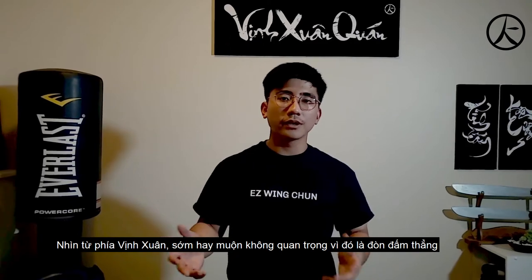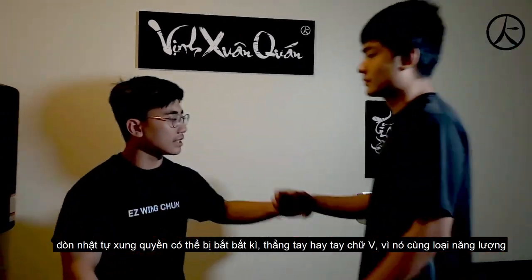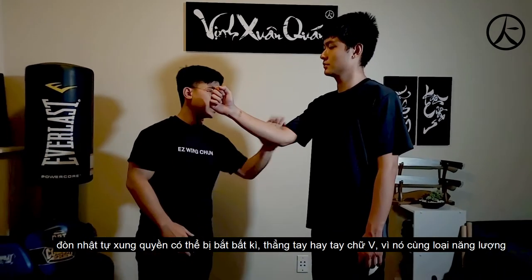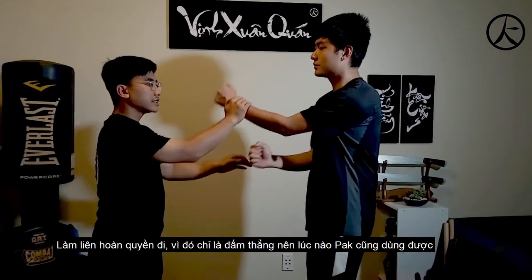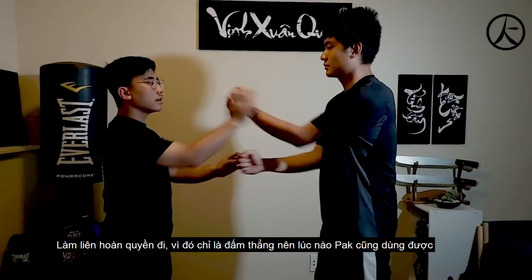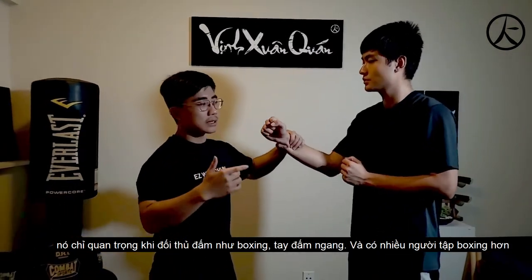From a Wing Chun point of view, you can do either Pak Sao because the Wing Chun punch is vertical. So when his hand is vertical, it doesn't matter if you cut it late or cut it here — it doesn't matter because it's got the same kind of power, like when doing the chain punch. You can catch it easily. It doesn't matter when you catch it because it's just a straight punch.